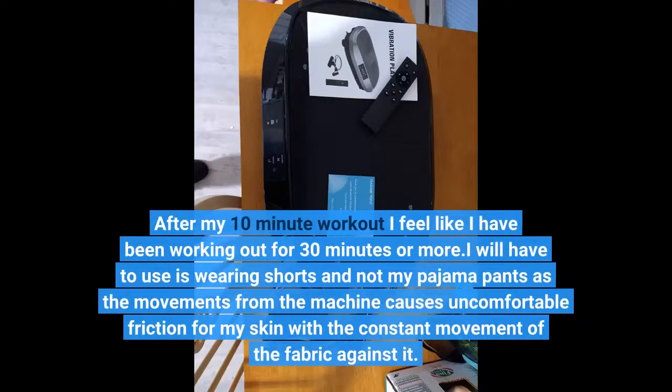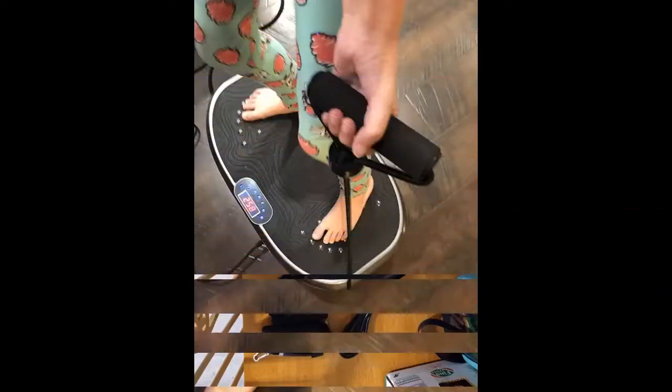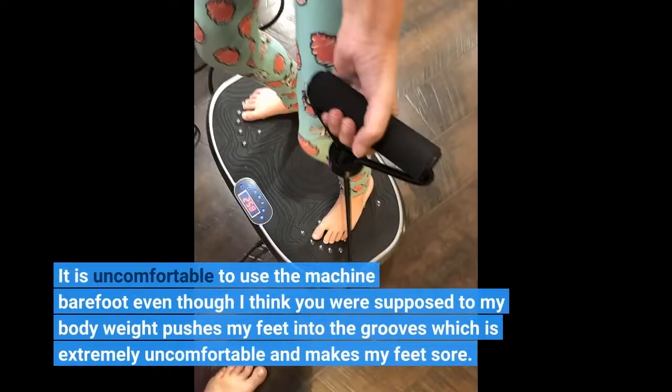I will have to use it wearing shorts and not my pajama pants, as the movements from the machine cause uncomfortable friction for my skin with the constant movement of the fabric against it. It is also uncomfortable to use the machine barefoot, even though I think you are supposed to — my body weight pushes my feet into the grooves, which is extremely uncomfortable and makes my feet sore.